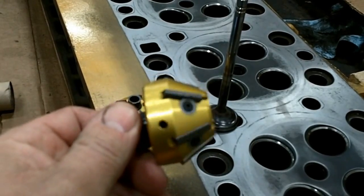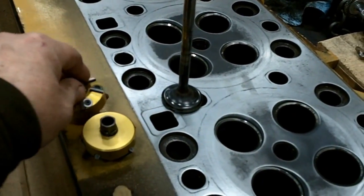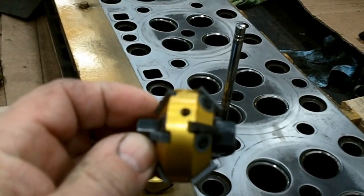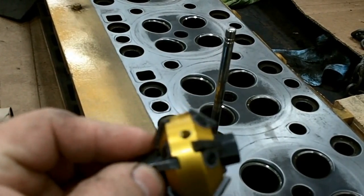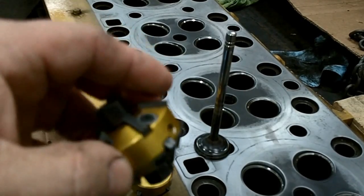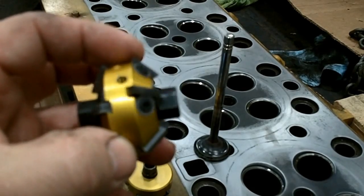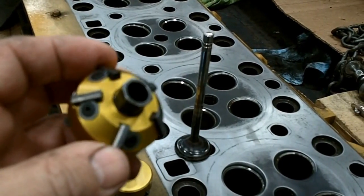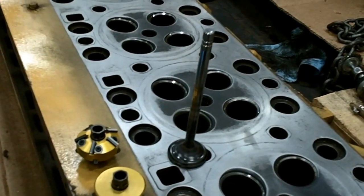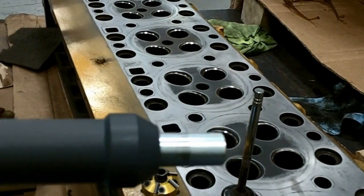First thing you do is go in with the 60 degree and make a cut and clean it up. Then you use this one and cut your 15 degree, which is this side. And then lastly, you take the 45, which is your final angle, and you cut it until you get the 75 thousandths width of the seat. You use this handle and this crank to run it. It's really quite simple — does a super job. No more stones, no more grindings and cuttings all over.